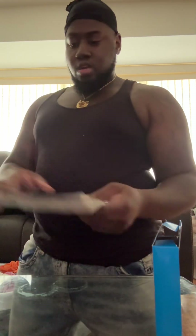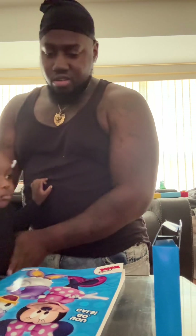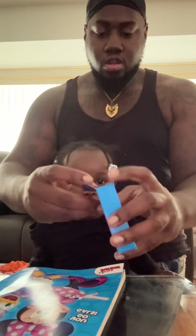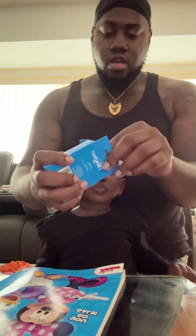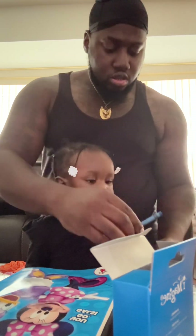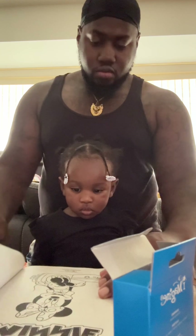Come here, so this is gonna be our first time using a coloring book. Okay, come here, we're gonna color — this is Minnie Mouse. We're gonna color here. Blue, okay, hold this — yep, just like that. Now color.